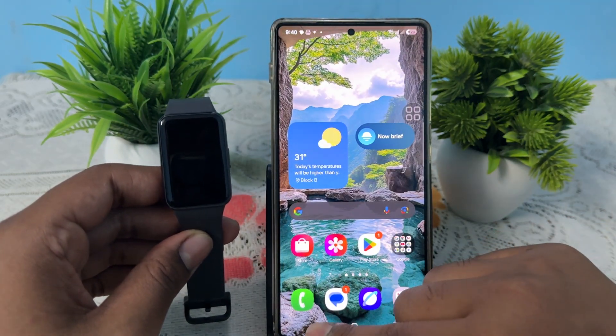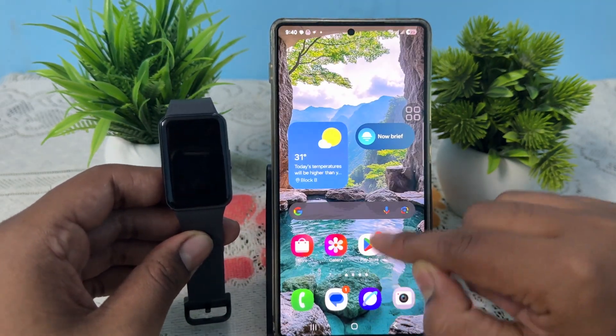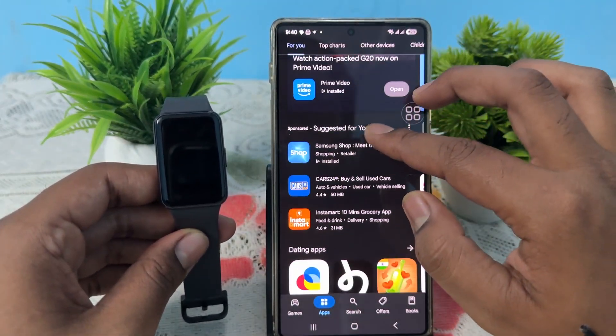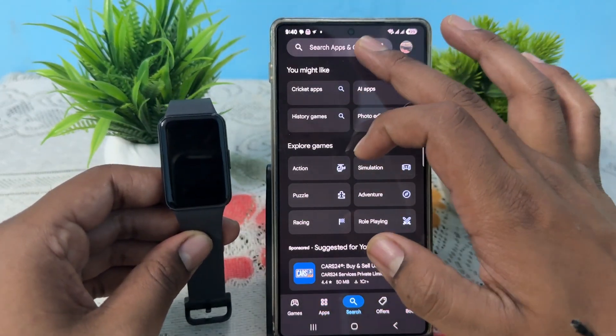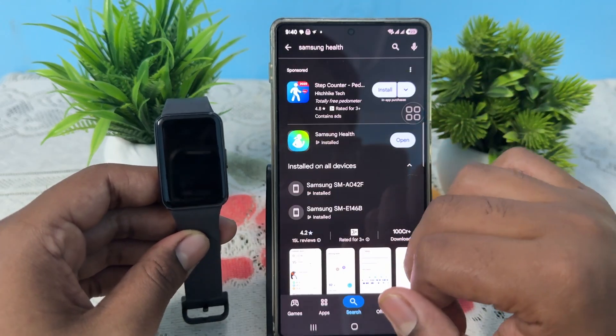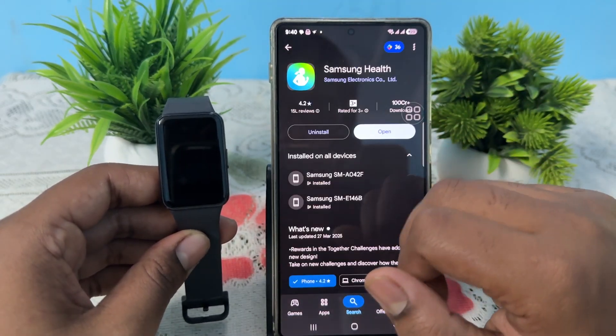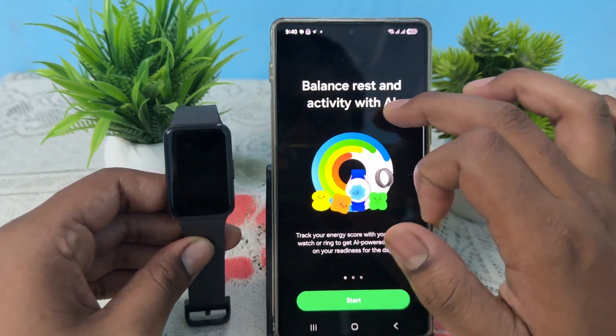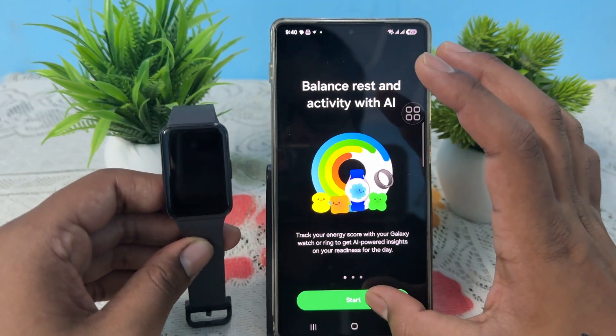Close all the applications and open your Play Store. Simply search for the Samsung Health app and open it. I've already downloaded it, so just open it — it says 'balance rest and activity with your AI', so just start.